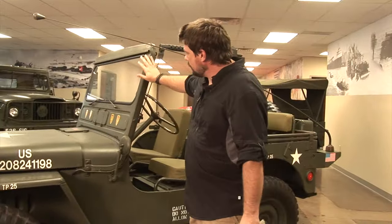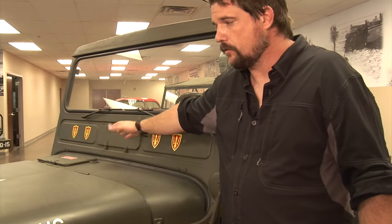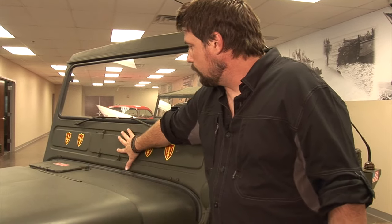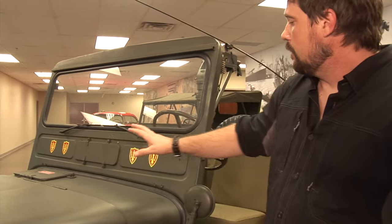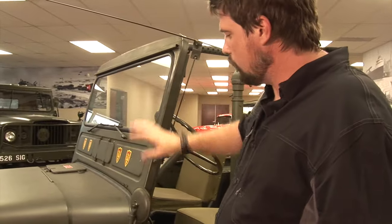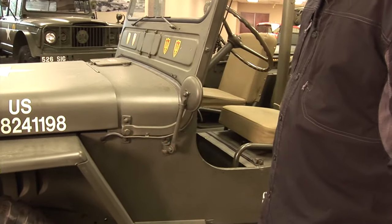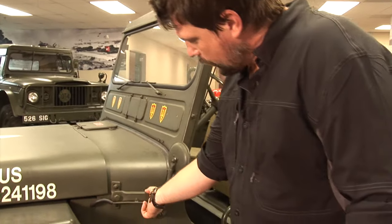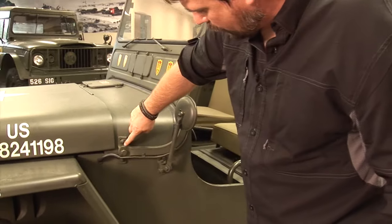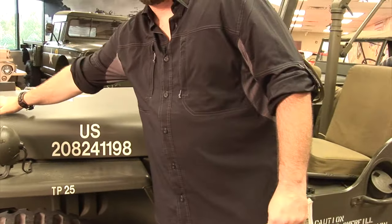The windshield frame was changed — this is from a 3A windshield. To make it more comfortable they put a center vent in here so you could have some breeze when driving, because if you drive a Jeep you don't get any air in your face unless you put the windshield down. The windshield itself is a one-piece windshield with vacuum wipers that come off the exhaust manifold. It's a square frame and you loosen it to allow the windshield to lay down onto the hood.